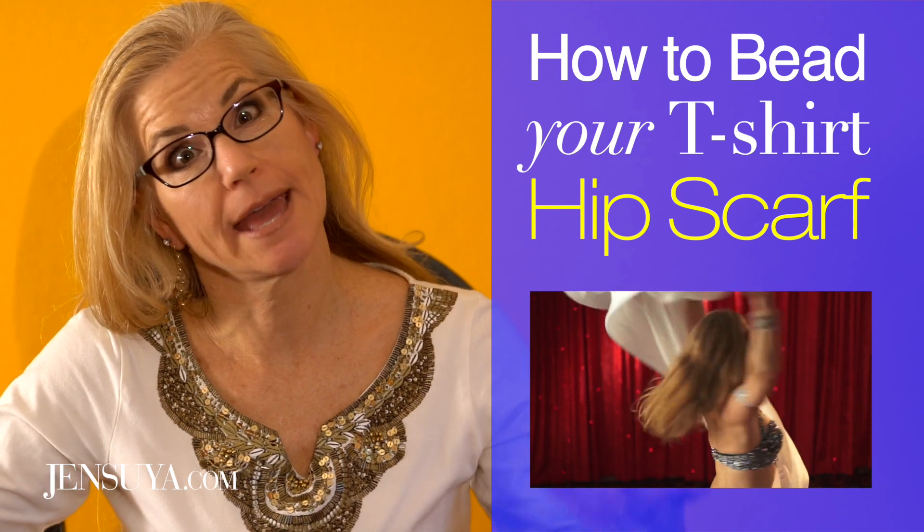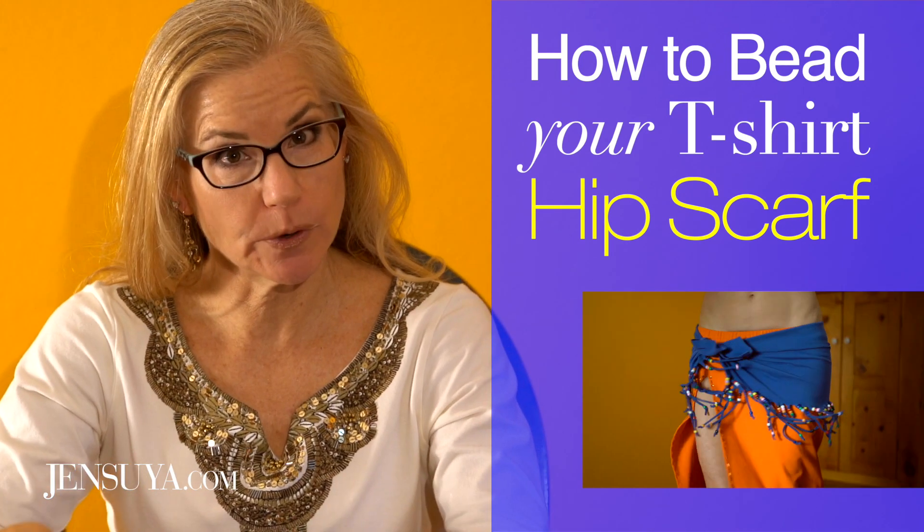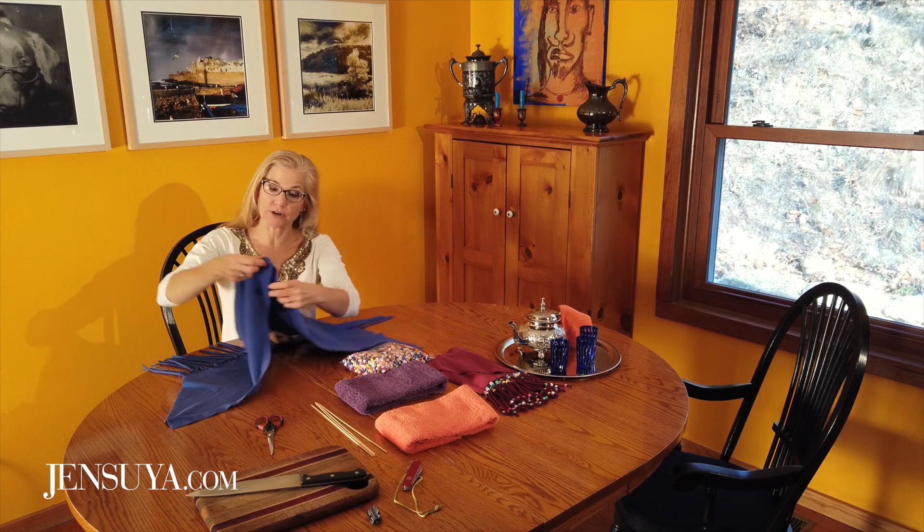Marhaba, I'm belly dancer Jen Suya, self-proclaimed costumer extraordinaire, and in this video I'm going to show you how to add very inexpensive pony beads to your t-shirt fringe hip scarf.